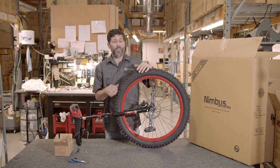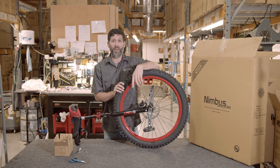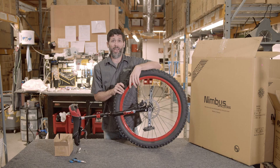Once that's done, you'll be able to go out and have fun — hit the trail or run over anything you want in the yard. We thank you for your time. Have a great day and go out and ride!